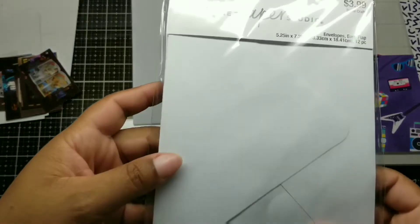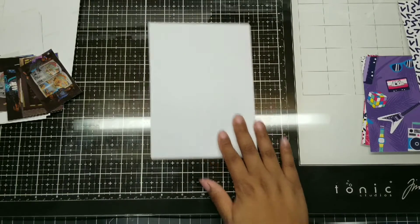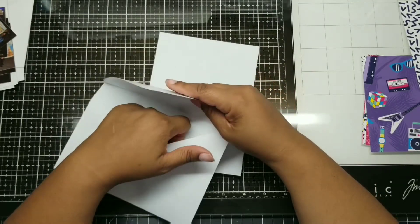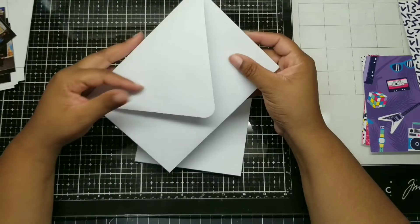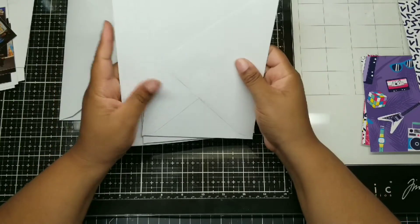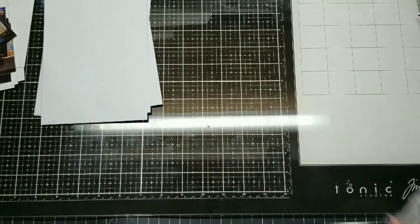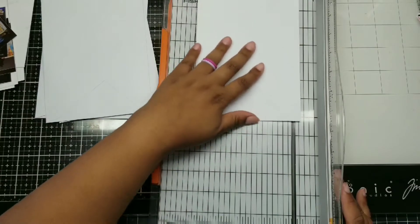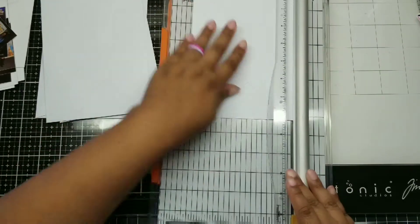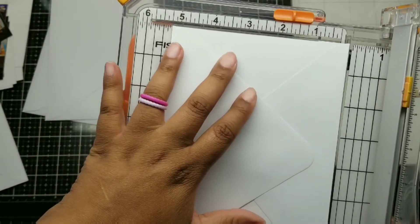It's an 80s theme so I printed some 80s-themed paper off Etsy — I'll drop the seller link below. What you'll need are some envelopes. I used four and those came from Hobby Lobby — I use the Paper Studio brand. These measure five by seven. I'm using Euro envelopes, but you can do this with any kind of envelope. This is an album you can totally do with a ruler and some scissors.